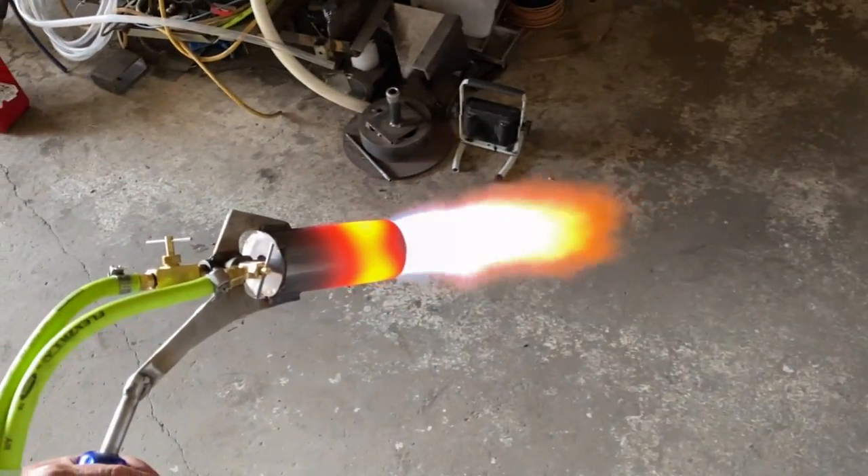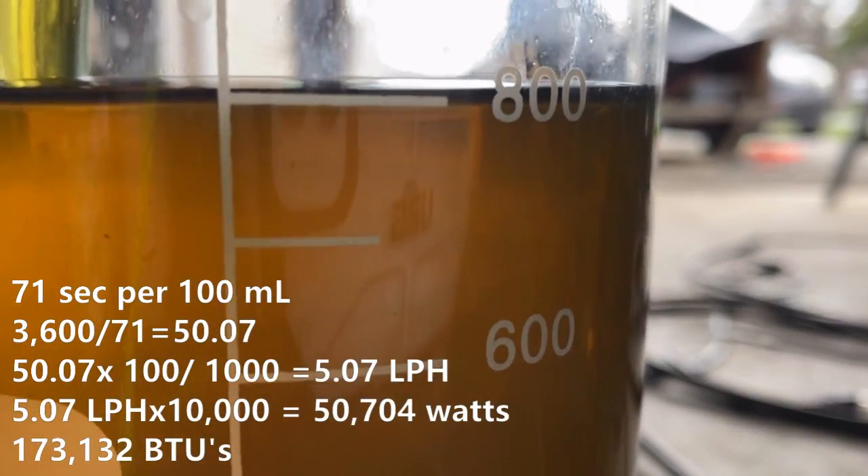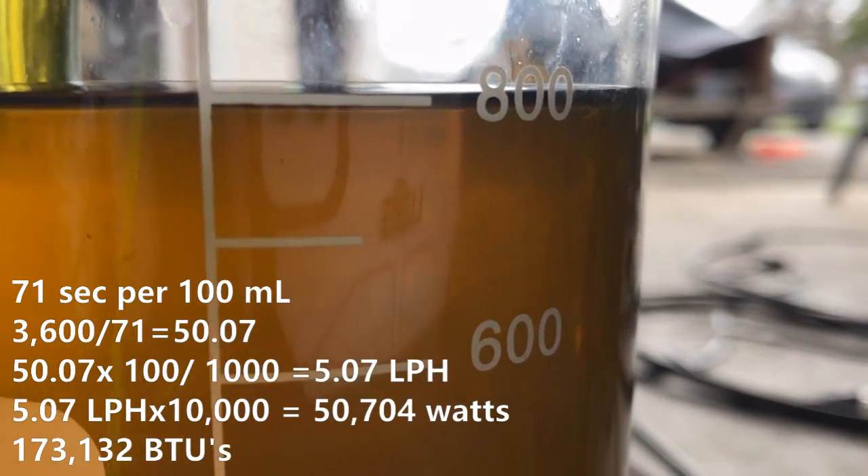So here's our benchmark test. We're going to take a look at this flame before we do the nozzle modification that's going to increase the power, and this is what we come up with.